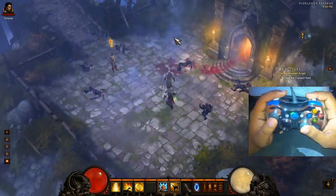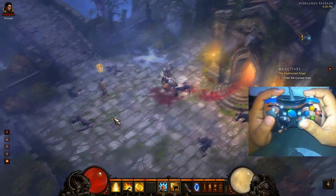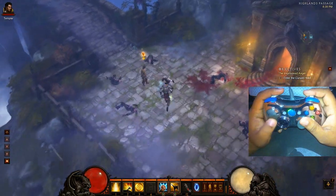Hey everybody, how's it going? It's Poncho here. Currently I'm playing Diablo 3 on my 42-inch Vizio, and it looks really awesome. It's in 1080p, playing at 120Hz.